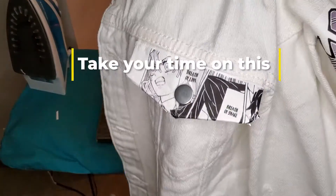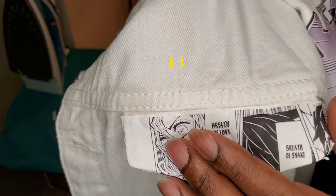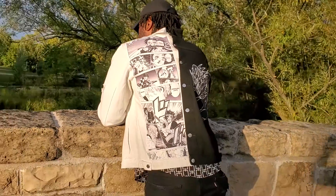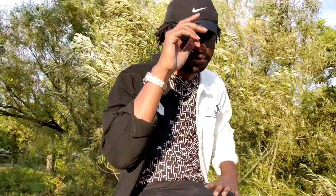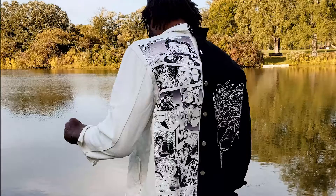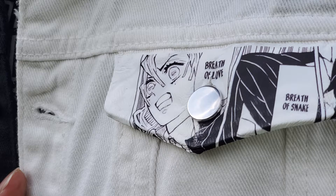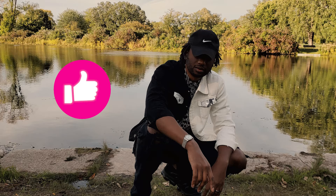Last, we're going to repeat this step for the two front pockets. Now it's time for the final product. One of the greatest poets of our time once said 'I got too much sauce' — and that's what this is. This jacket came out too good, I am very happy with it. Let me know what you guys think. If you liked it thumbs up, if you loved it hit that subscribe button, and see you next time.